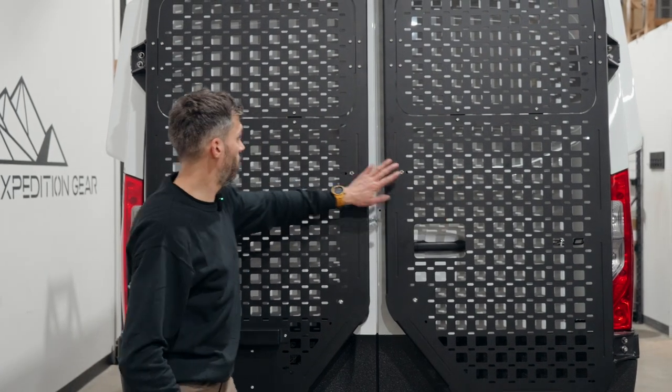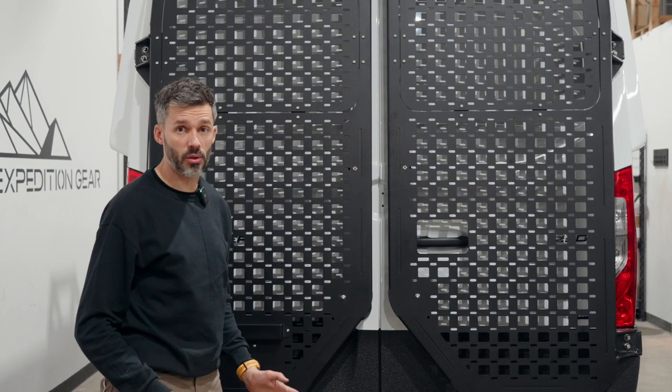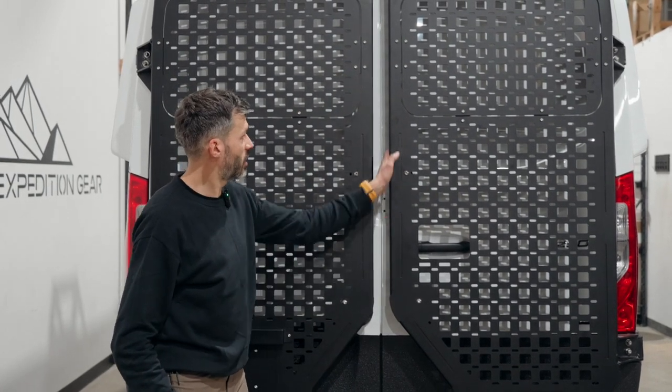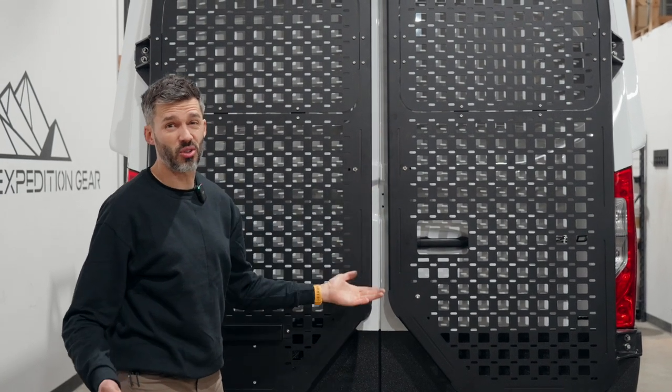Now that this one is installed and this one is still a little bit loose, I'm going to be measuring the distance between them to make sure they're running parallel. Of course if you only had one, you want to have the carrier parallel with the door — but I really think you should have two.